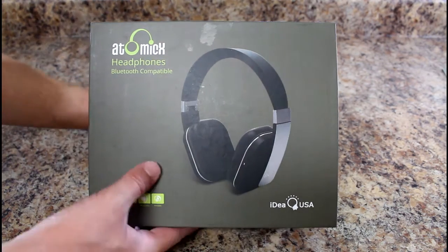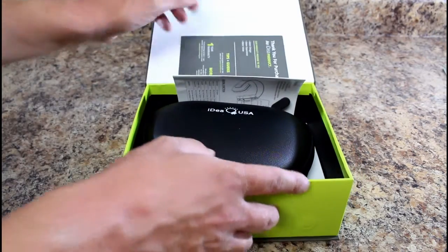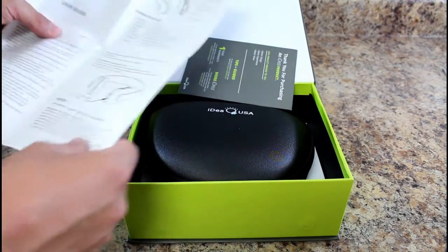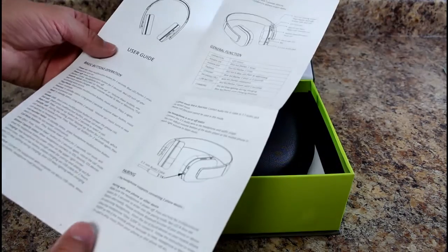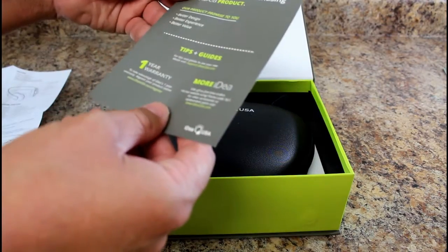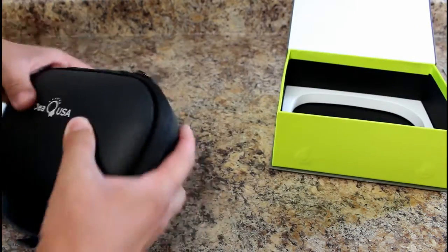They look nice. The packaging is very nice. Let's pop this open and test it out. We've got the manual — Idea USA, I guess is what they're called. User manual, pretty thorough. It does include an aux cable you can plug into the headset. There's also a one-year warranty, which is a nice deal for a headset.